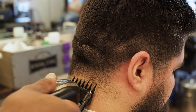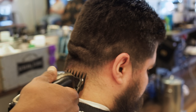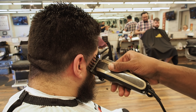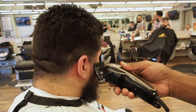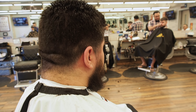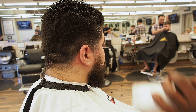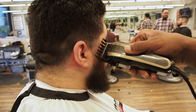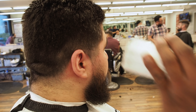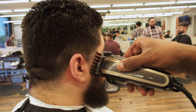Look down for me, Nick. Perfect. That's cleaned up with the one and a half, so we're going to step right into the beard from here. Keeping the one and a half on, I'm going to clean up the lighter area of the beard and the sideburns.